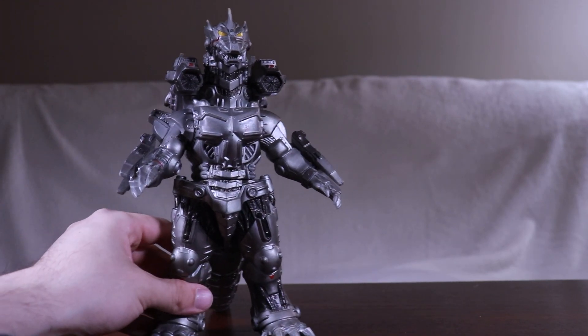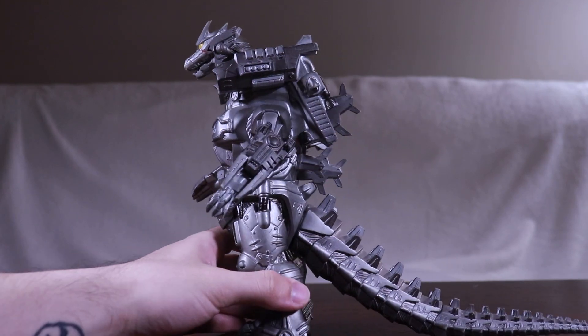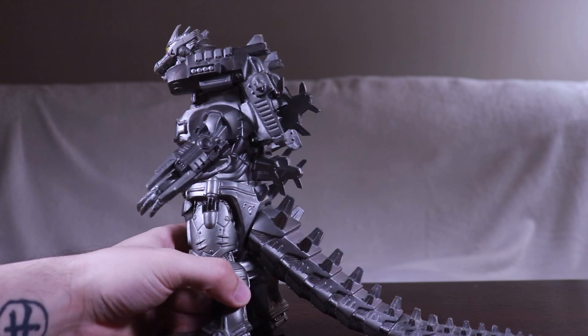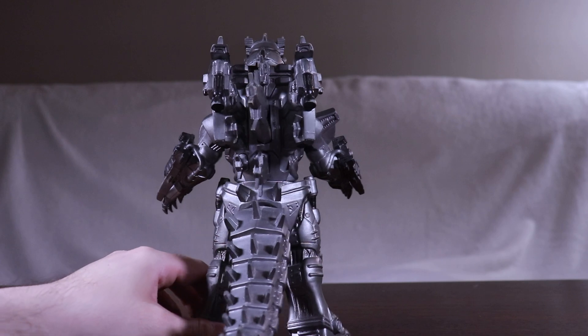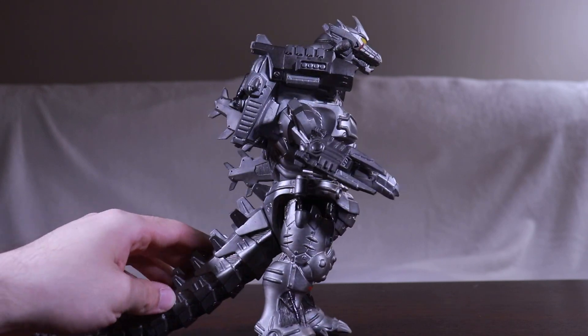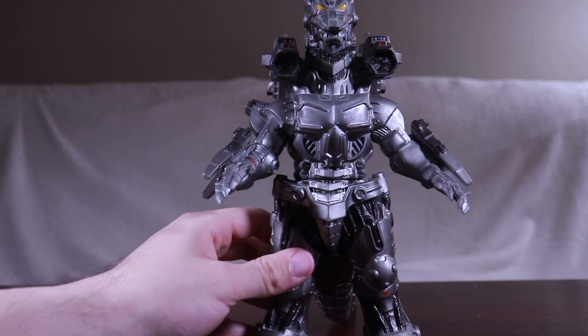That's probably my most recent pickup — either that one or the first 8-inch Kiryu basic form — which was a few years ago, but still. They don't really make Bandai 8-inch anymore, which is sad.